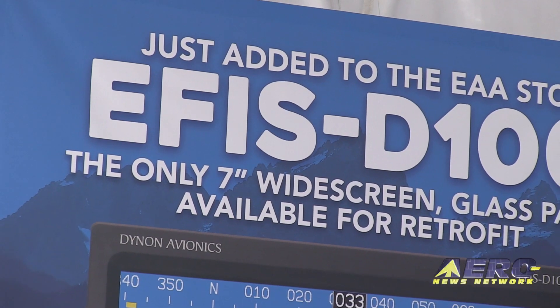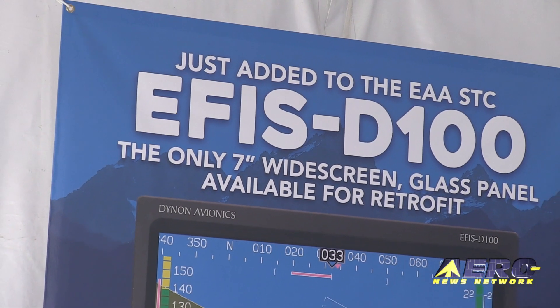And availability? Availability is now. These are shipping right now, and we'd love for you to go and install your airplane as soon as possible.